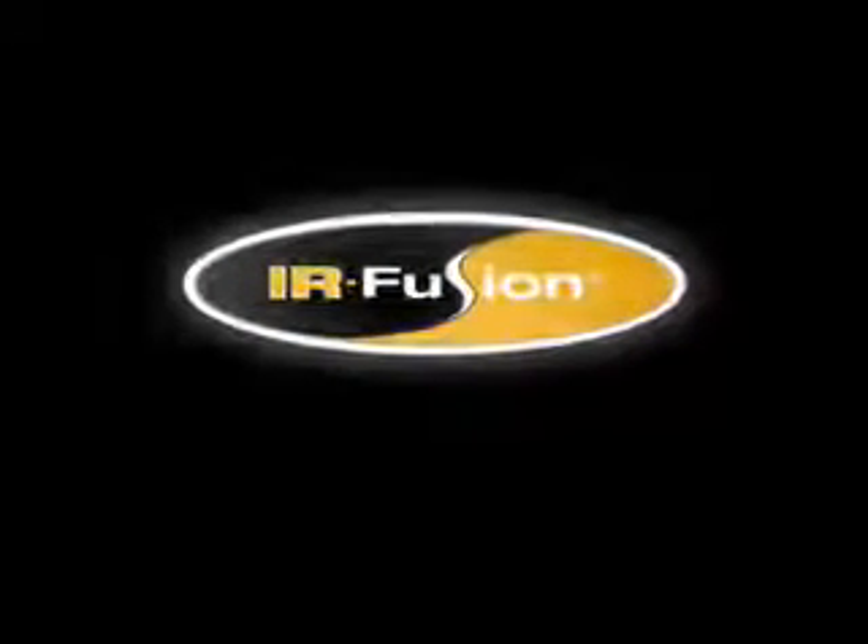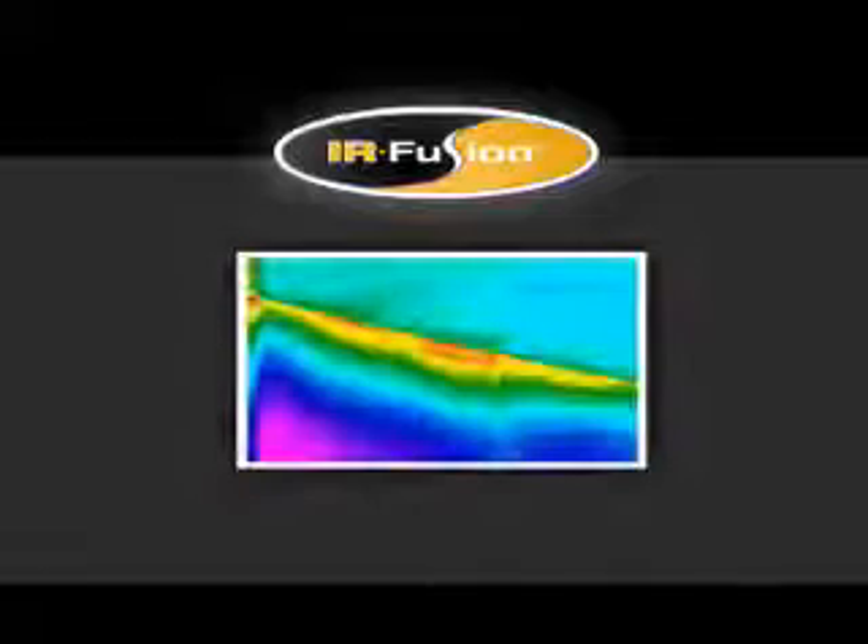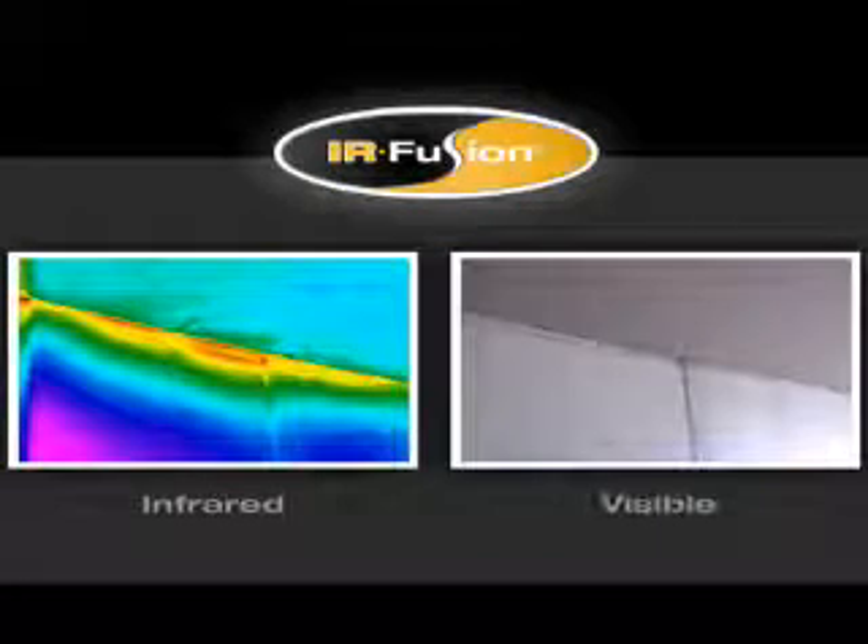Fluke's exclusive patent-pending IR Fusion technology helps you see what's happening quickly and easily. IR Fusion captures two images in one — one infrared and one visible, like you get from a standard digital camera.